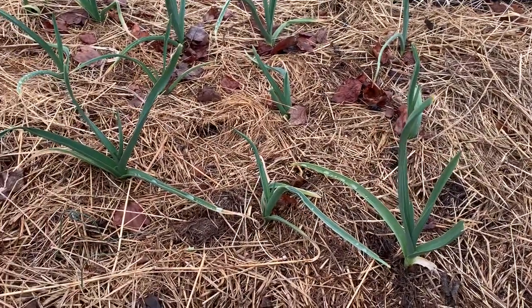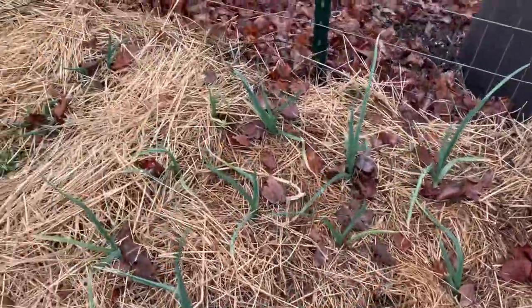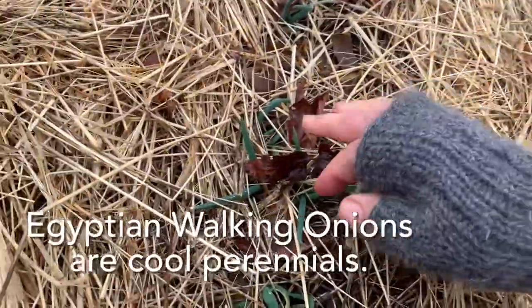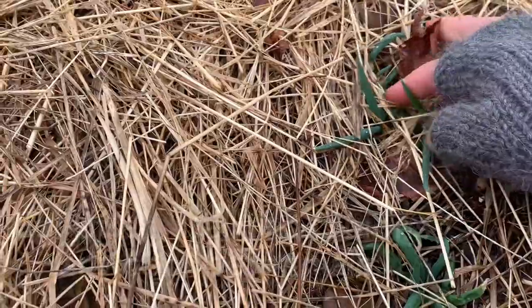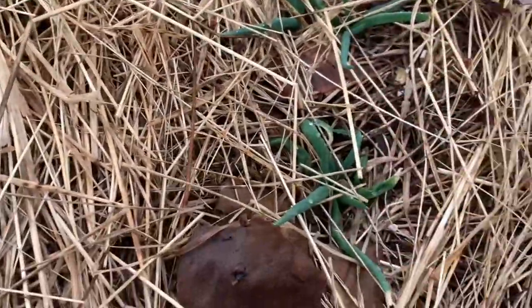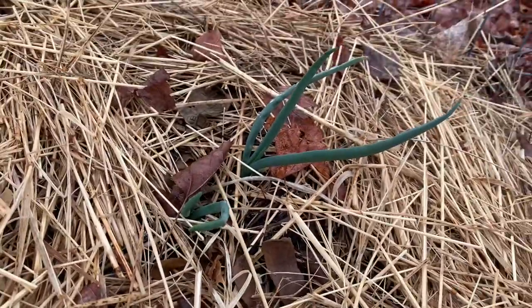These garlics are getting ready to take off now. They overwintered just fine, and over here are some Egyptian walking onions that I planted from the teeniest, tiniest little bulbels. I just plunked them right down in the hay, and they are starting to take off now and will become very prolific.